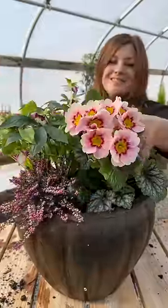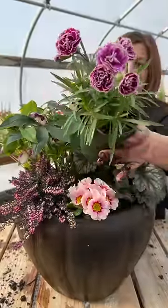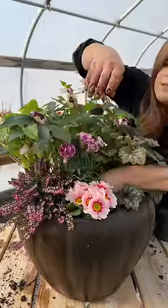And of course, I couldn't resist picking up some of these Apple Blossom Primrose. To add a little bulk in the center, I'm tucking in a Super Trooper Magenta White Dianthus.